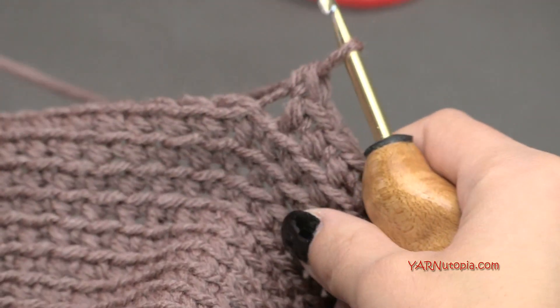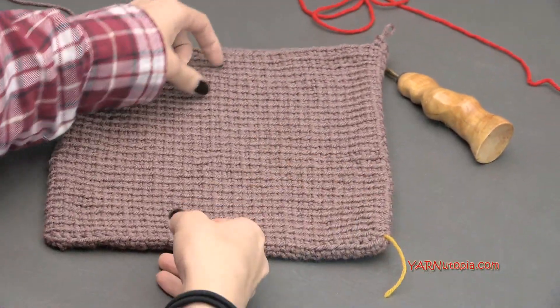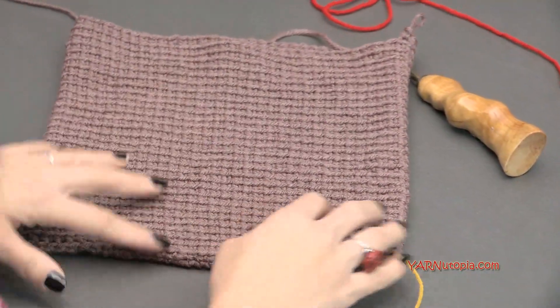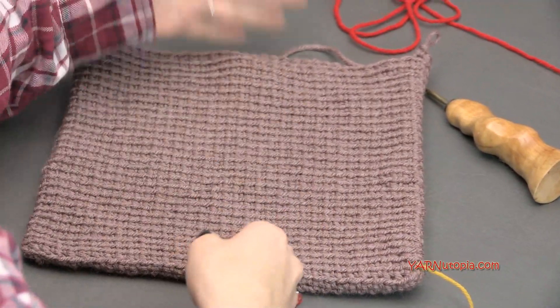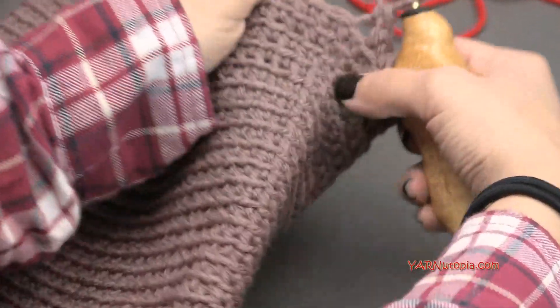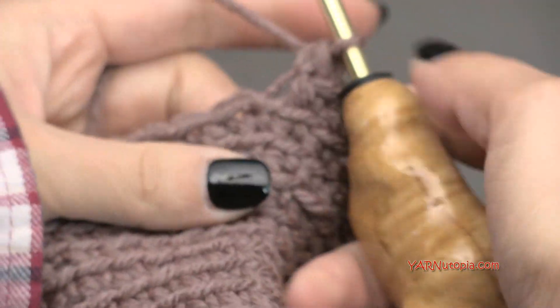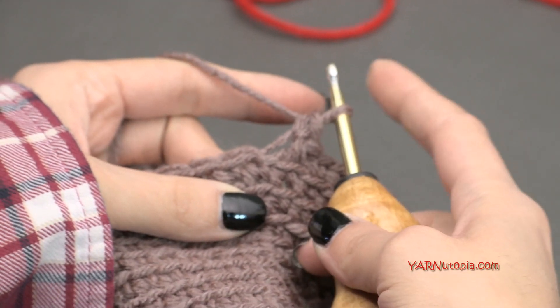When you finish round 30, welcome back — this is what it should look like. We have just a little bag here. Now I want to change color at this point. If you want to make this longer, you can continue making more rounds of this. But I'm going to change color at this point.